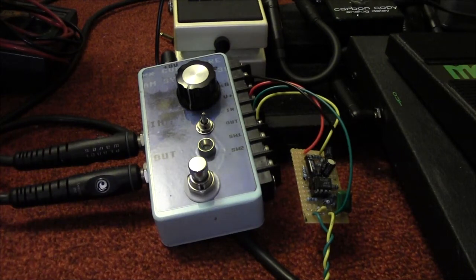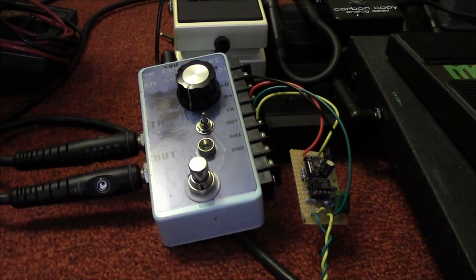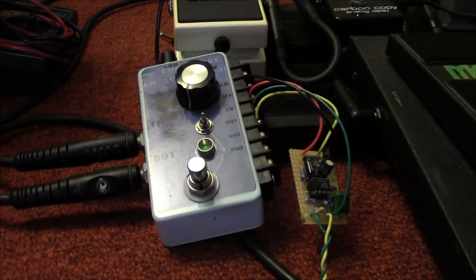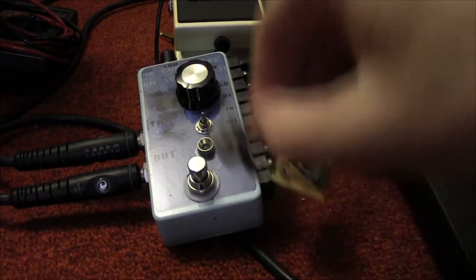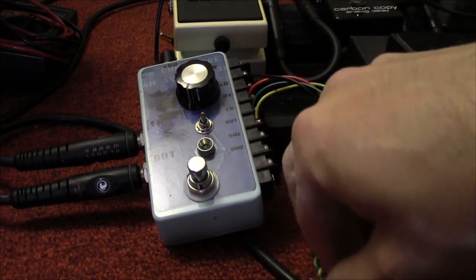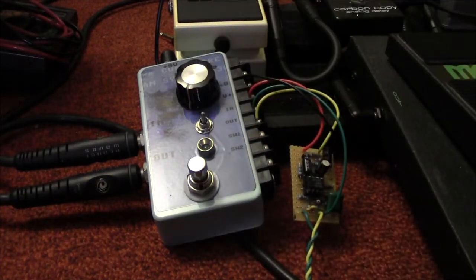Without this box switched on we just get the dry signal. Let's see what happens when we switch it on. Just a note — I have this pot all the way back right now, so there shouldn't be any volume jump, or if there is it should be very little, because right now we're at the minimum of the sweep. So let's try this again.